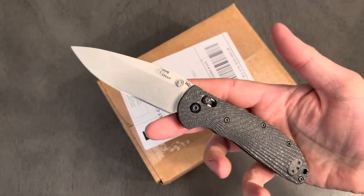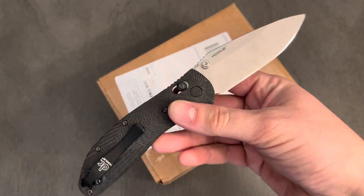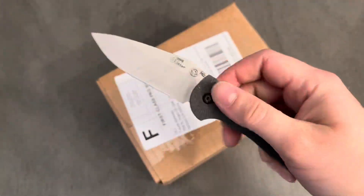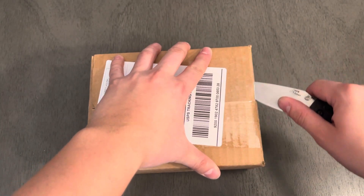The unboxing knife is going to be my Doug Ritter RSK MK2 — whatever the hell the name is. This is the MagnaCut and wonderfully machined carbon fiber. This thing is so sick. I've been using this at work non-stop. It's a wonderful knife.